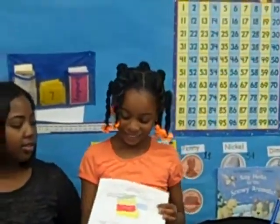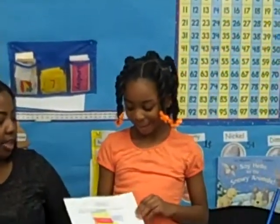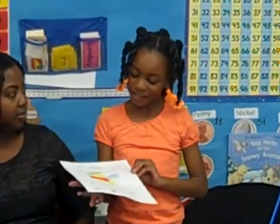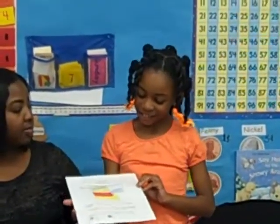What did you do in your center? I drew a bus. You made a bus. First you made a bus. And then what did you use to make your bus? I drew four circles and five rectangles.